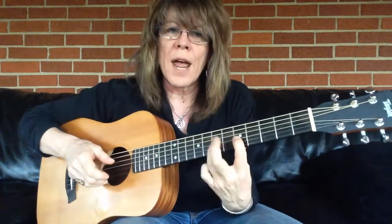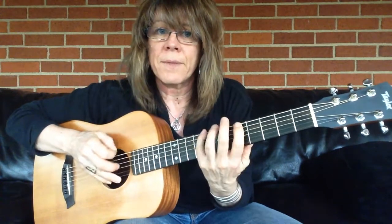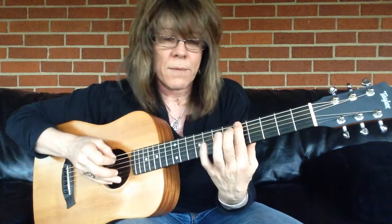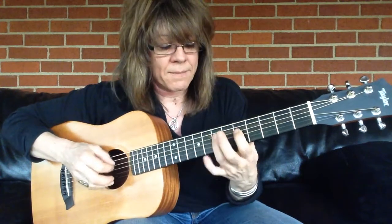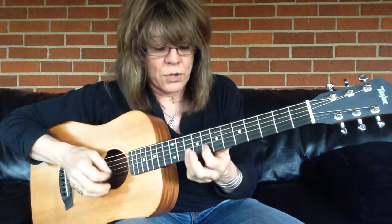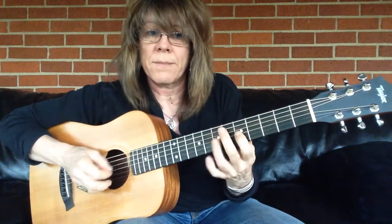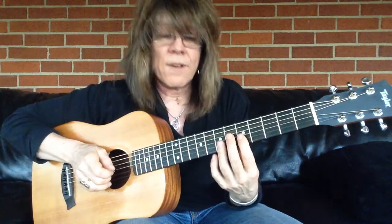So with your hammer-ons and pull-offs, let's take the key of A. This is an A minor pentatonic, basic form, root 6. I can expand this, playing the same notes just covering more real estate — that's still my A root. So I'm going to play on my 3rd string, 5th and 7th fret.